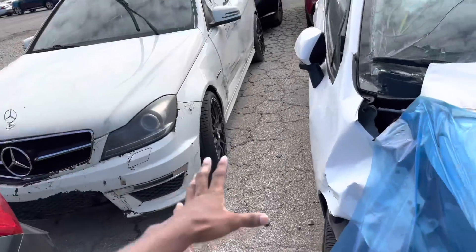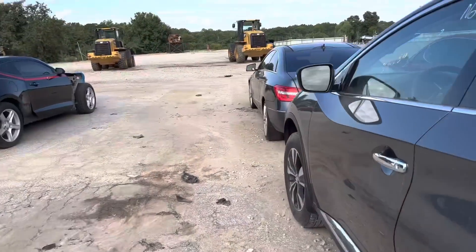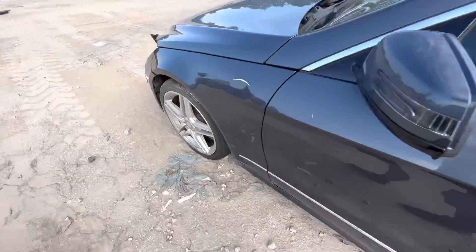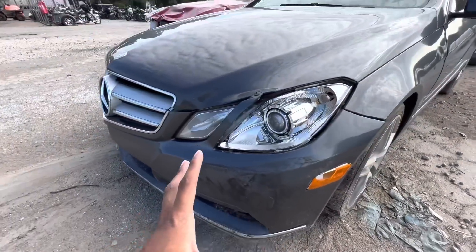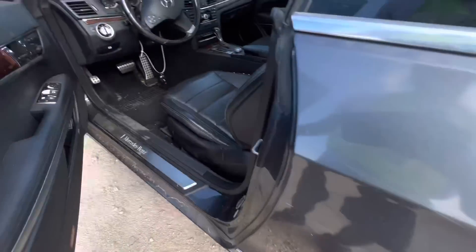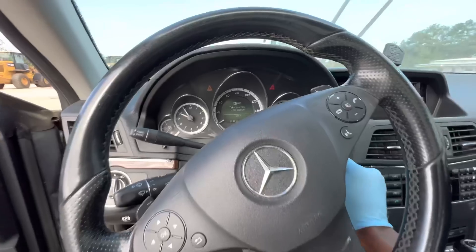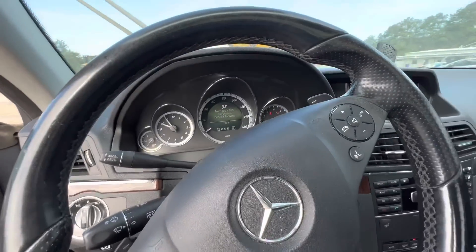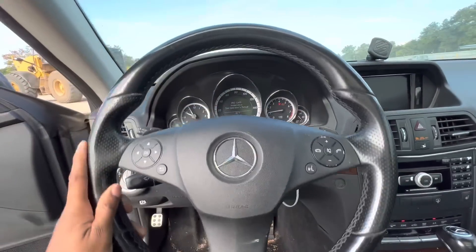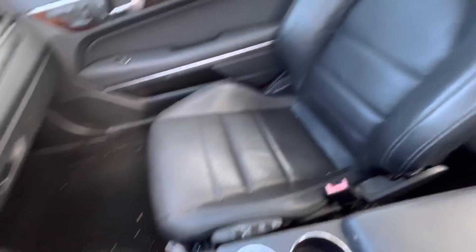That was an AMG — it caught my attention, but it's not time to play games. This one is front-end damaged. Let's look at the damage real quick since it's right here in front. That's nothing but a headlight — really, it might be something on the other side. Interior looks cool. Let's crank it up. Check engine light on.